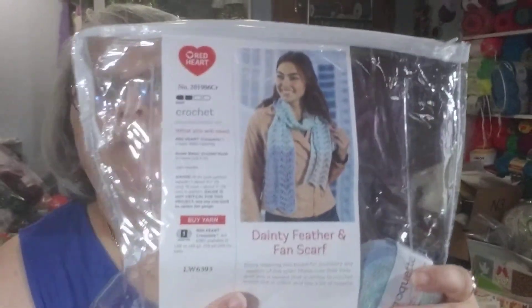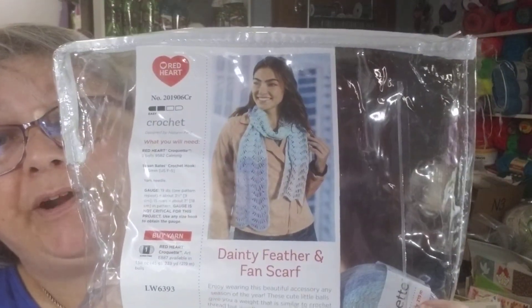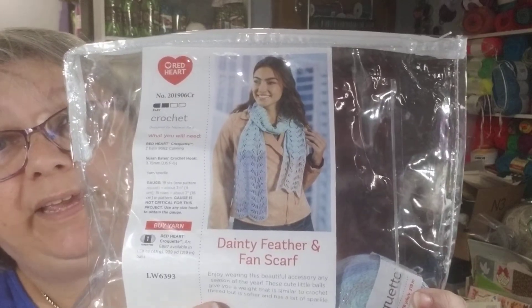It takes a 3.75 millimeter size F crochet hook. And while you're working on your project, just put it back in the zipper bag until you're ready to go. So that was June's Mary Maxim Crochet of the Month kit.